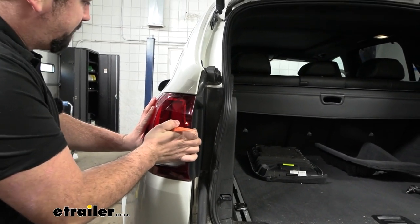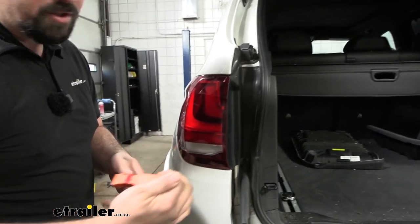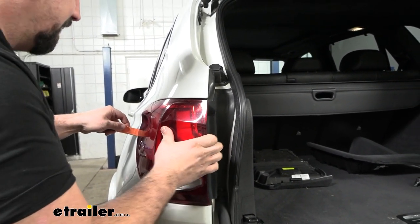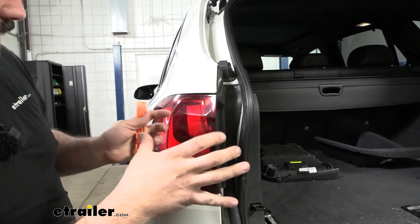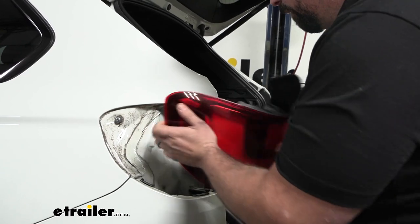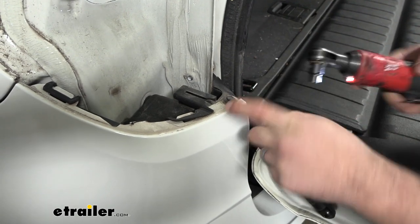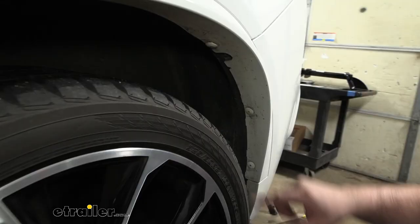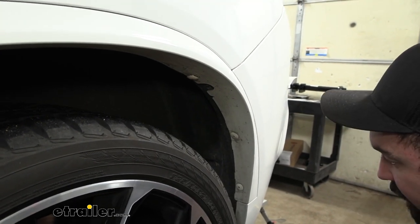Do the same thing on the other side. To get the tail light out, wiggle it back and forth — sometimes it takes some prying. Make sure you don't crack the tail light or damage the paint, so using a plastic trim tool is helpful. You can also push on the studs to give it a little forward movement. Take your time getting both tail lights removed. Once out, you'll see an 8mm screw — remove those on both sides.